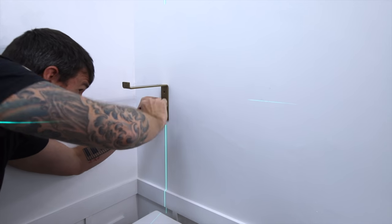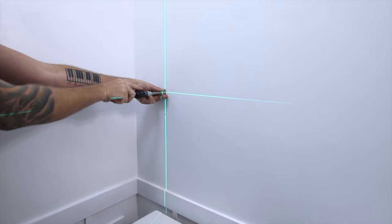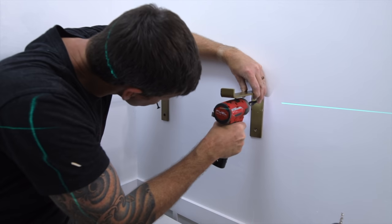I can mount those shelf brackets through the wall using a laser level and some drywall anchors. I picked up these brackets on Amazon for fairly cheap and painted them to match with the same gold paint that I used on the ends of the shelves.